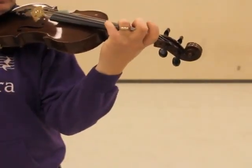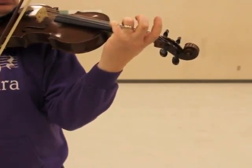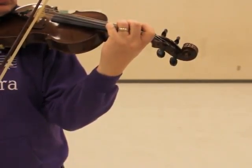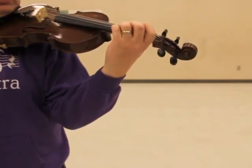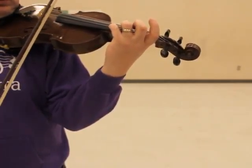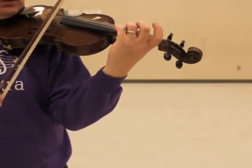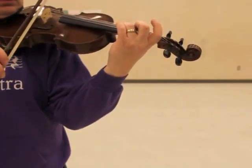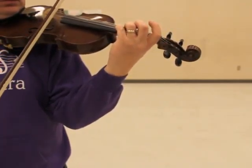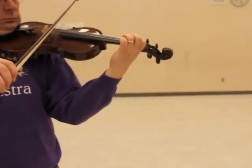Playing E on the A string with fourth finger — here's E natural. Low fourth finger gives you E flat. Or you could also play high three: here's E with regular fourth finger, and here's E flat with a high three.